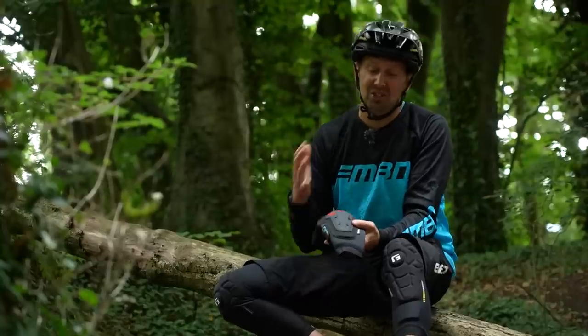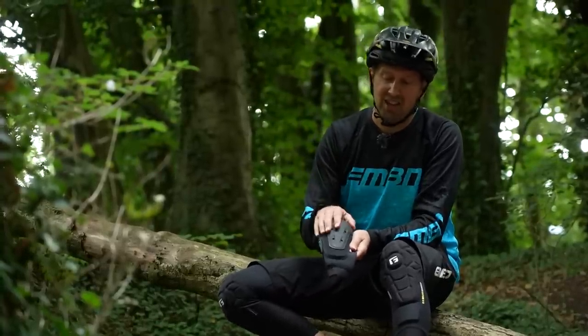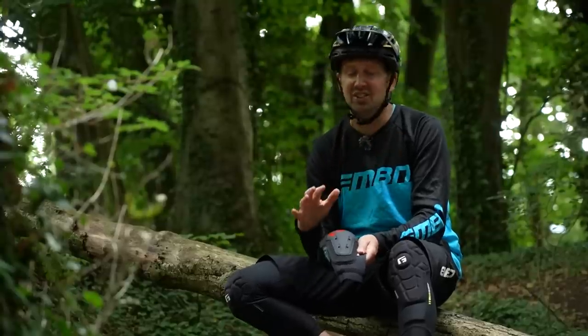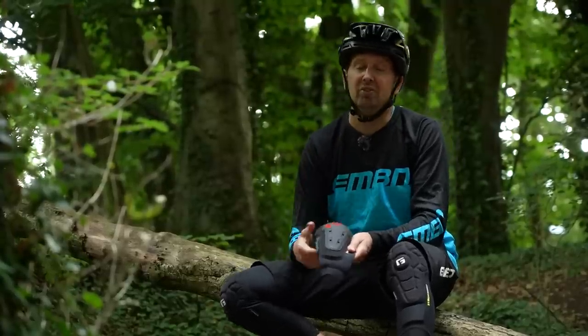When it comes to elbow pads, you have a couple of different options. You have the harder shell ones, or you can get lightweight trail riding options more designed to give you protection from abrasion rather than impact. So you need to fine-tune what you want from your elbow pad.